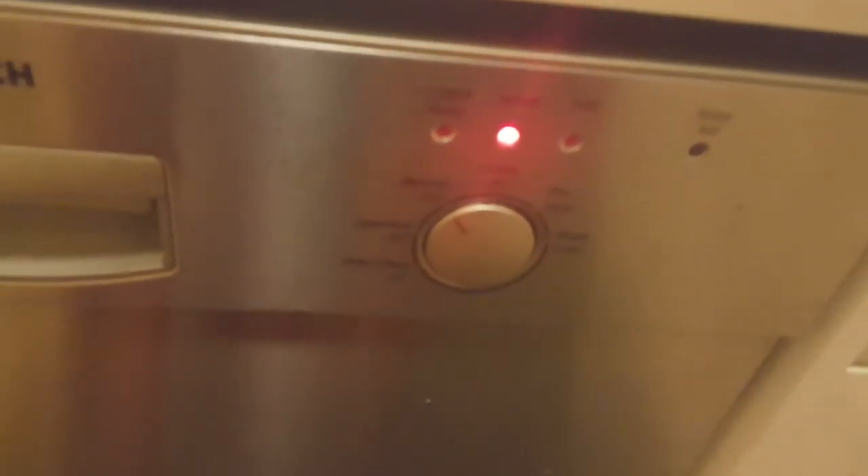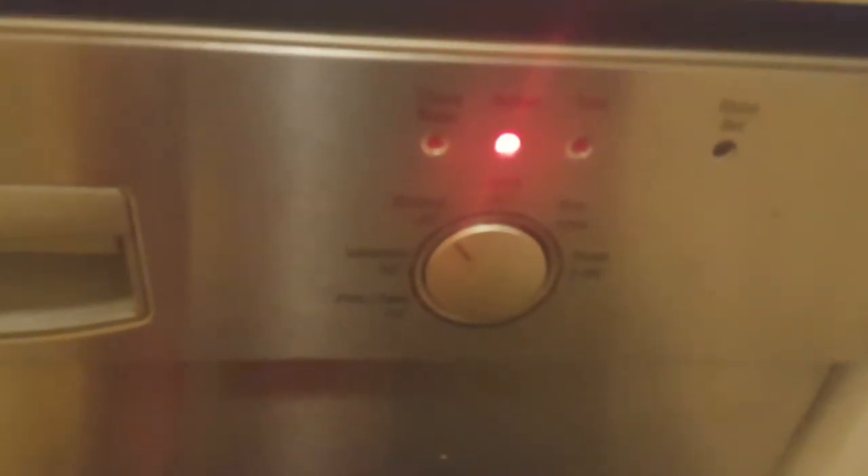The power is on and now we see that there are different wash modes: intensive, normal, and quick. I'm going to go in for normal. You can choose whatever mode you want.